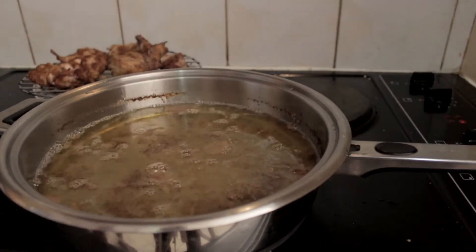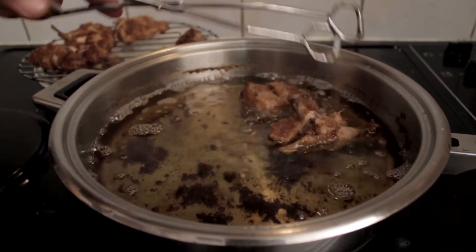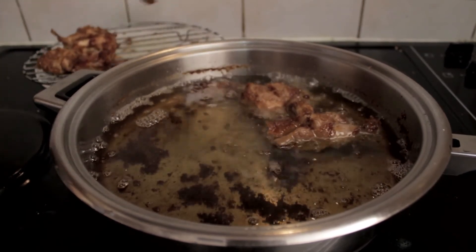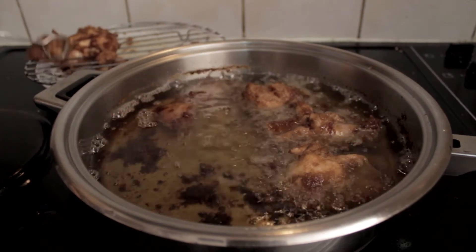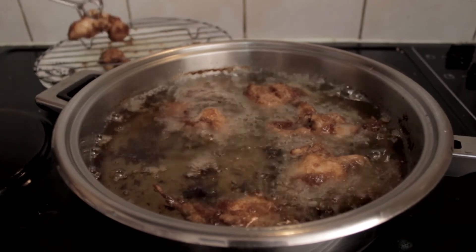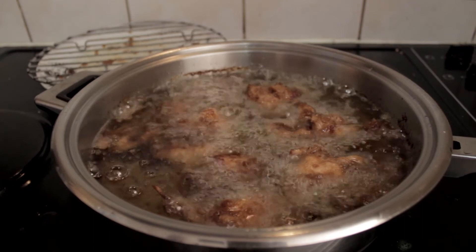Now we turn up the heat to high and add the chicken back to the heated oil. You can already see significant bubbling, and that's a good sign — it means the oil is hot enough. This is for the outer layer, so you want them in for not too long, just long enough to reach the desired color. And clearly that joke has run its course, much like the chicken we'll have done in about 2-3 minutes.